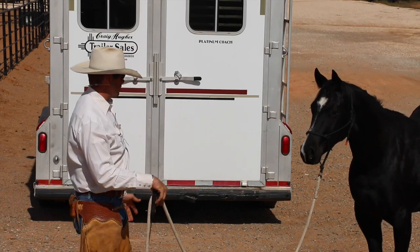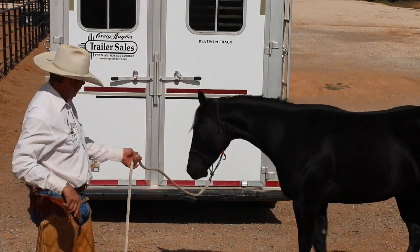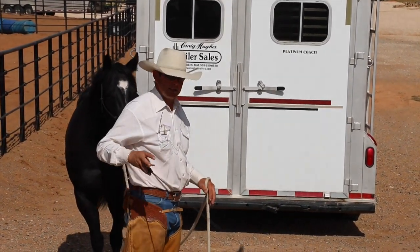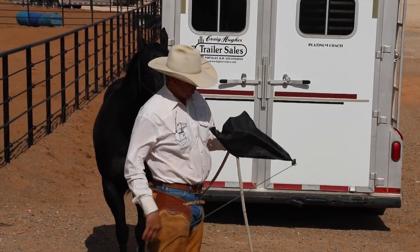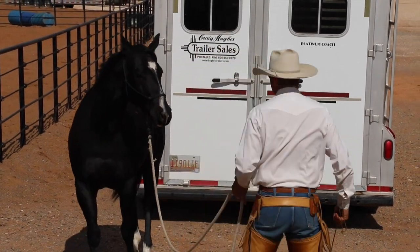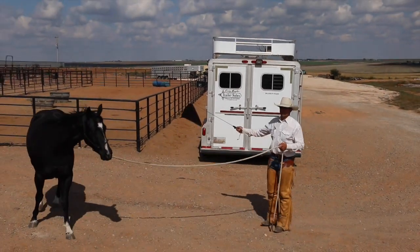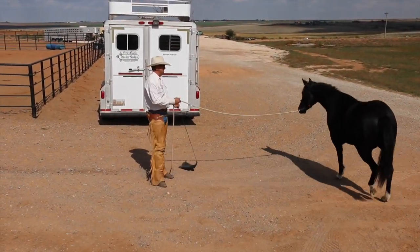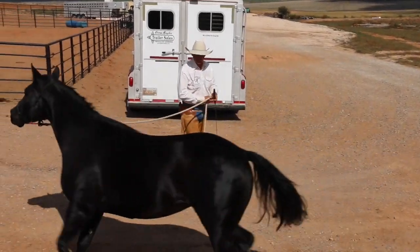I'm going to start practicing some trailer loading. I'm on the same lead rope and I've got a flag here. The flag is an extension of me — it's about four feet, made of parachute material, and it opens into a nice square. It creates a little bit of energy in places I can't get to without moving my feet, so I can encourage her to go to different places or discourage her from places she perceives as safety.